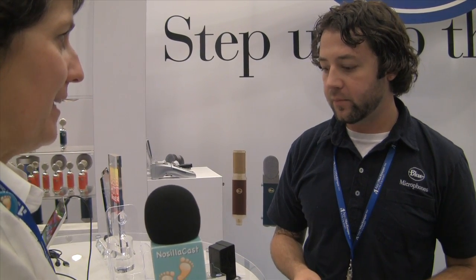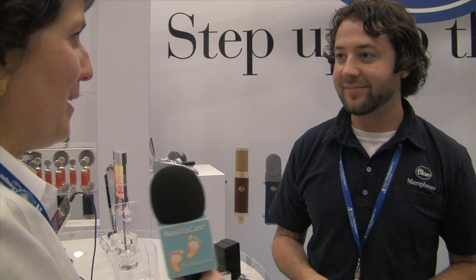The new Blue Mikey Digital is $99. Thank you very much for your time — and thank you very much.